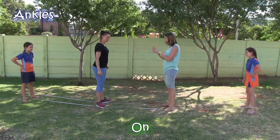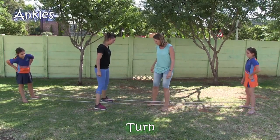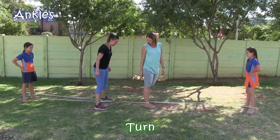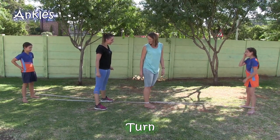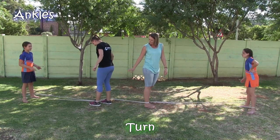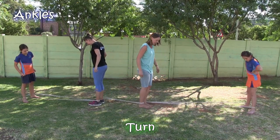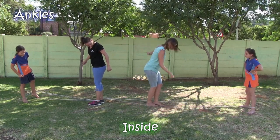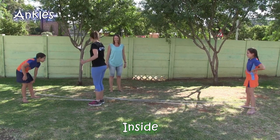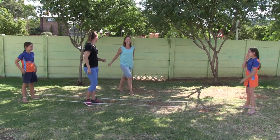Now the tricky part — you have to go out and then you have to turn around in a certain direction, any direction you want. One person jumps first to demonstrate, then the other jumps in. After some hesitation Anna gives it a try and successfully completes the sequence. Yay, you did it! I did it!